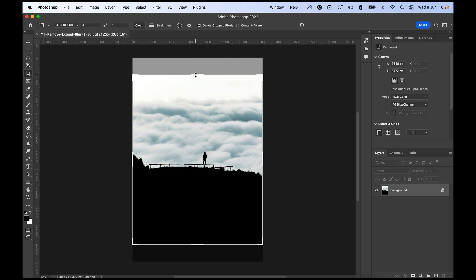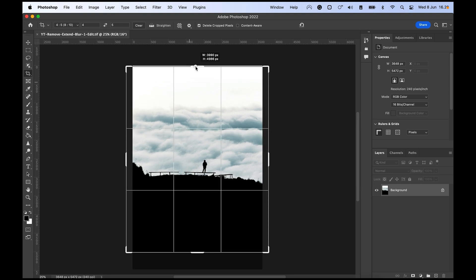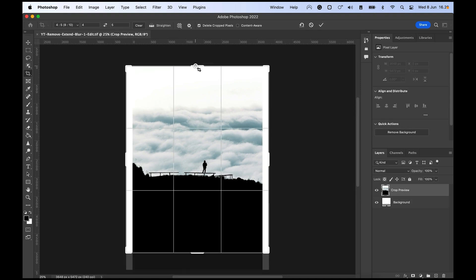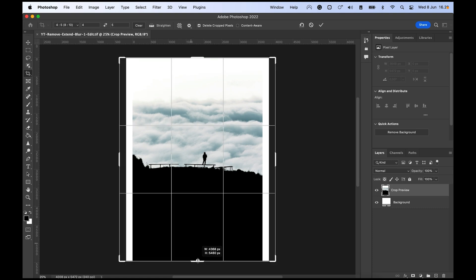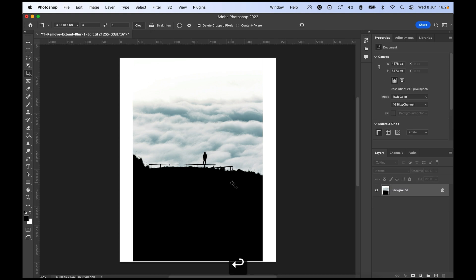What we want to do is hit the expand option and hold down Shift to make sure it doesn't skew. We just want to place it at the top, which can sometimes be slightly difficult to hit precisely, and then do the same thing for the bottom.